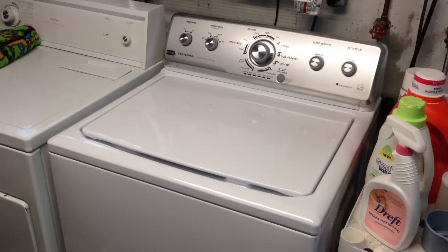This particular washer is one of the new high-efficiency HE washers, and recently we picked it up at Lowe's. I think we got it for $551 or so.